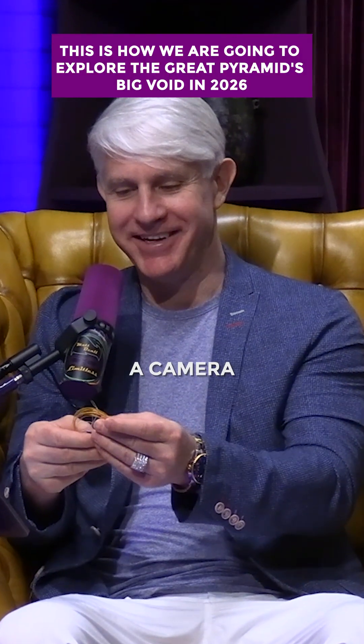That's incredible. This is a camera — it's fantastic. So this is the endoscope that we are going to be using.